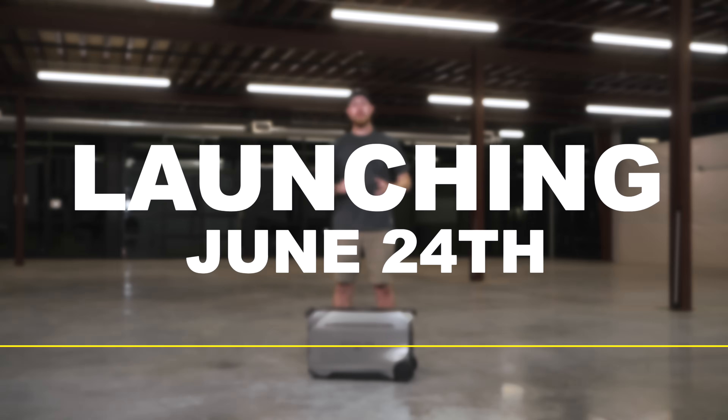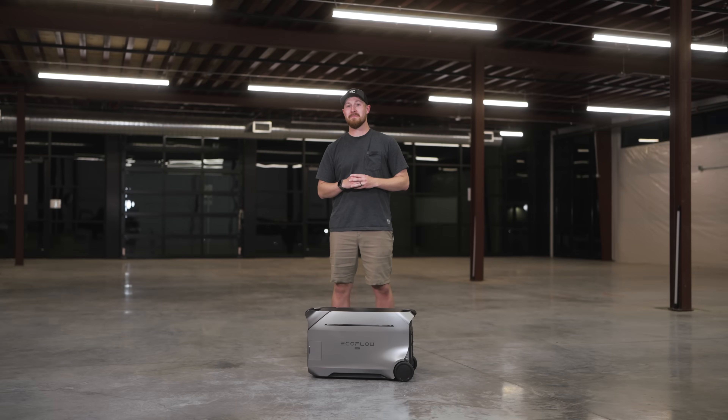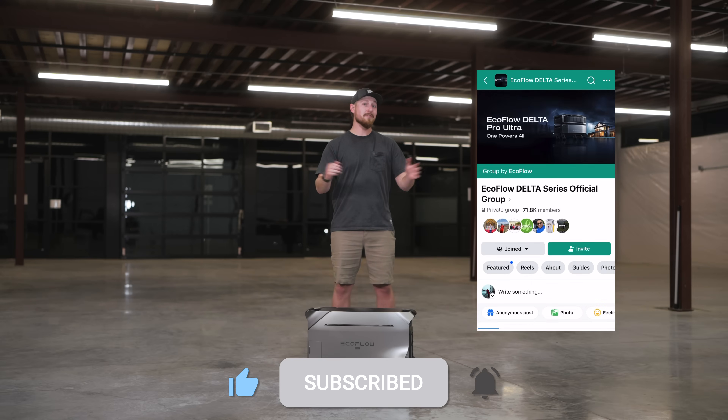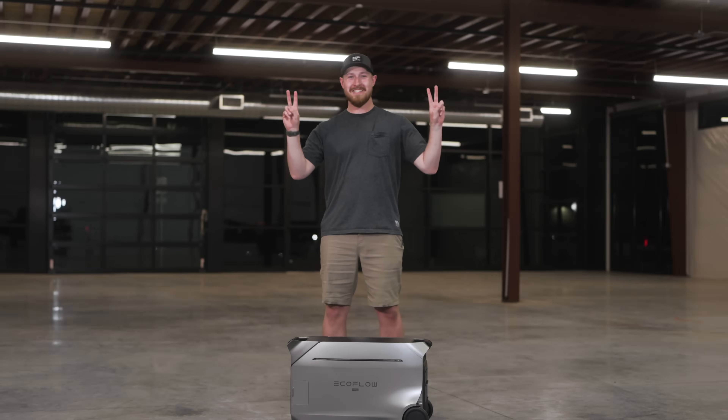The Delta Pro 3 will be launching on June 24th. Let us know in the comments which features you're excited for the most. Don't forget to drop a like, follow us on social media, and join our Delta Facebook groups with over 70,000 users. Thanks, see you next time.